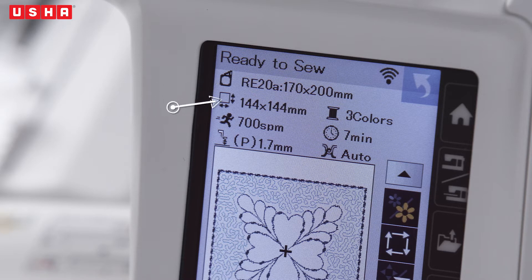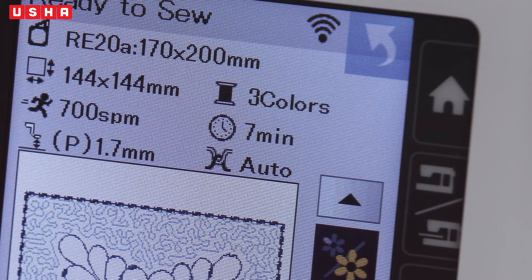The size of the design is 144 x 144 mm, at 700 stitches per minute. You can also see the number of colours being used and the embroidery duration, which in this case is 7 minutes.